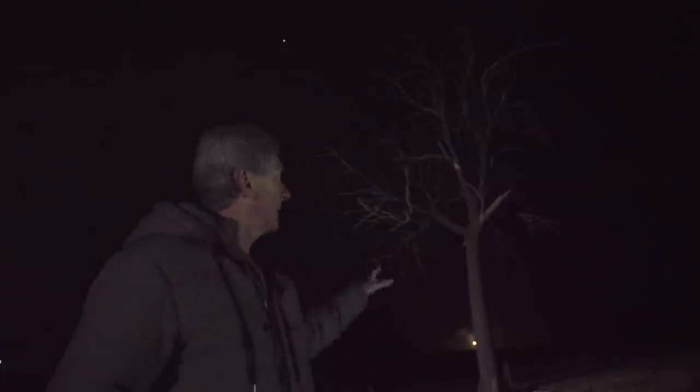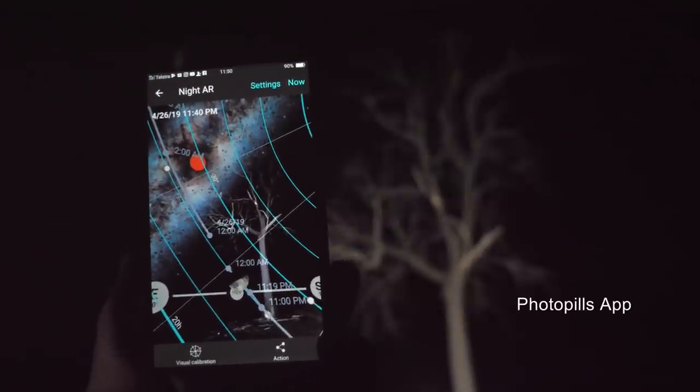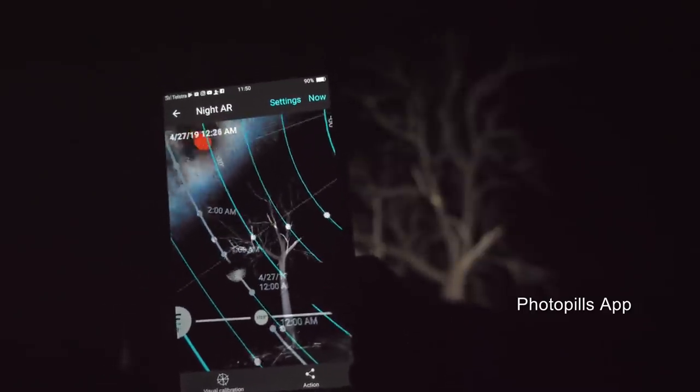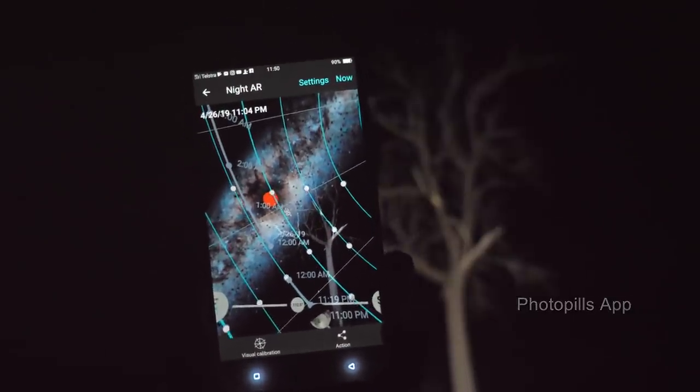A lot of you are probably wondering how I know where the Milky Way is going to be behind this tree. I'm using the augmented reality view in PhotoPills. You open it up, point your phone at the subject you're looking at — in this case the tree — move to the time you want to shoot, and you'll see that the Milky Way core is directly behind the tree, exactly where you want it to be.